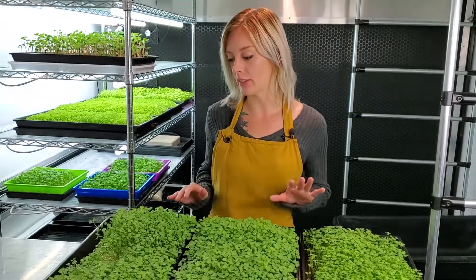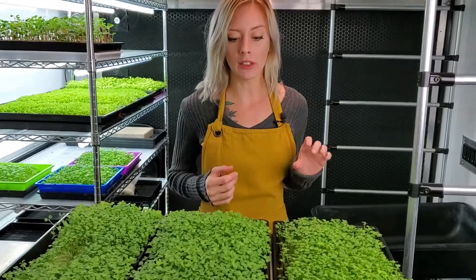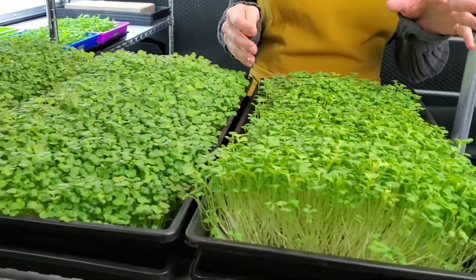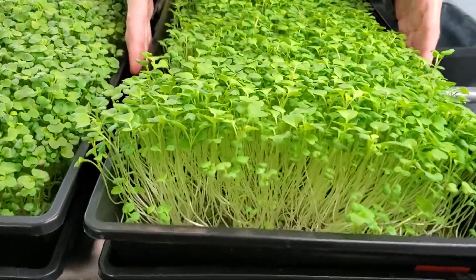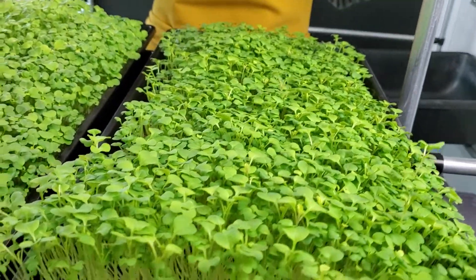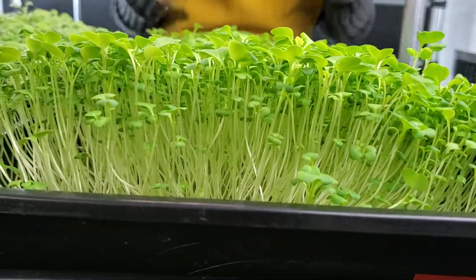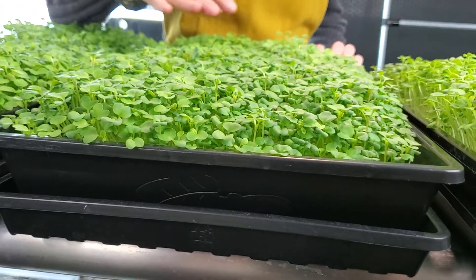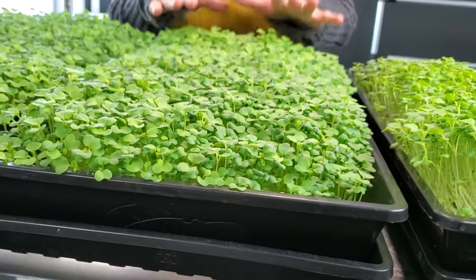Today is day nine of our spicy oriental mustard grow and it is harvest day. Let's take a closer look at each tray. On our two-burlap tray the growth looks really good — it's a little wonky but overall very good. On the tray with just one piece of burlap it's a lot more consistent than the two-sheet tray, and it looks really awesome.